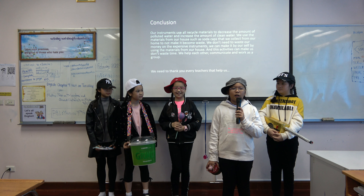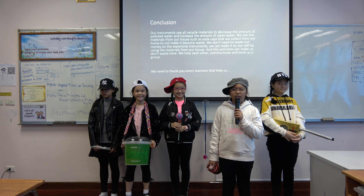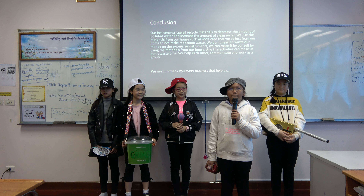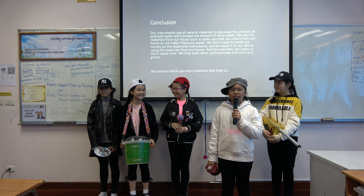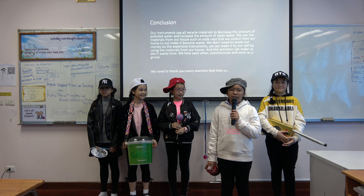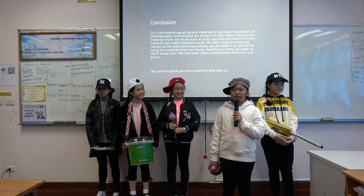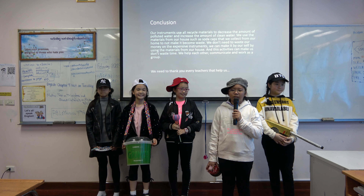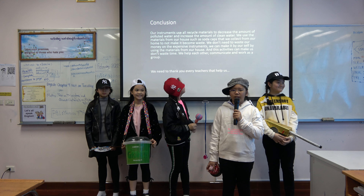Conclusion: Our instruments use recycled materials to decrease the amount of pollution and help keep our environment clean. We use materials from our house such as soda caps that we collected from home so they don't become waste. We don't need to waste our money on expensive instruments — we can make them by ourselves using recycled materials.